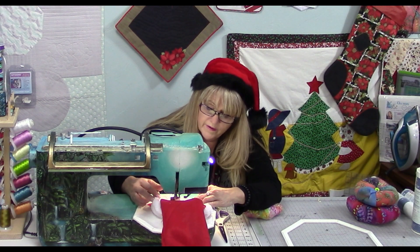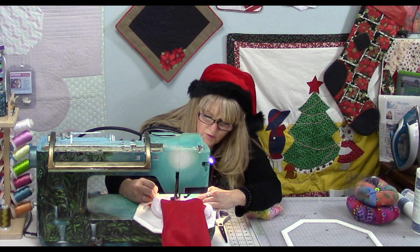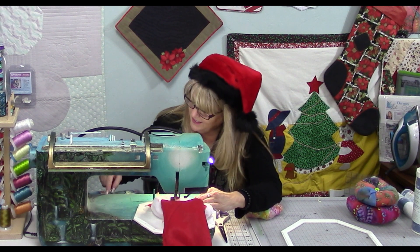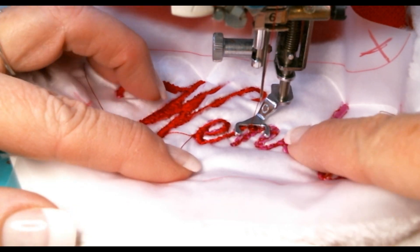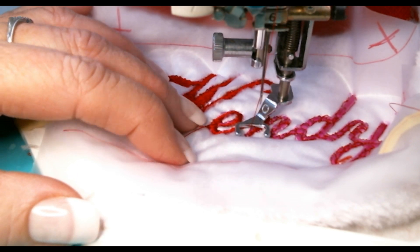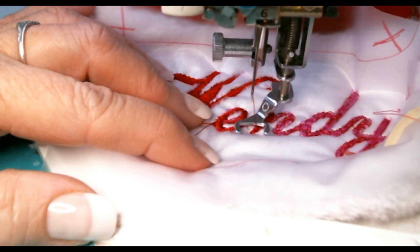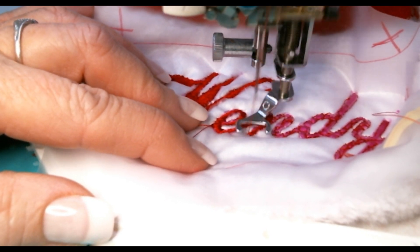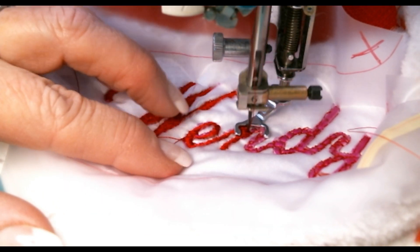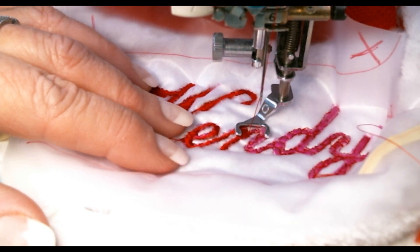If you don't feel comfortable going fast, don't. See how I'm resting my body as well. As I come down and have to go back up, I go down faster then come up slower. You might hear a plucking sound — that's the needle going through all the thicknesses, telling you that you're going too slow.